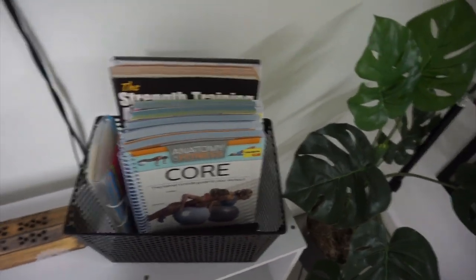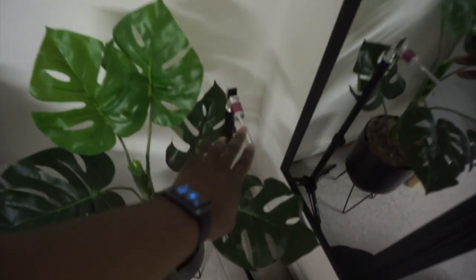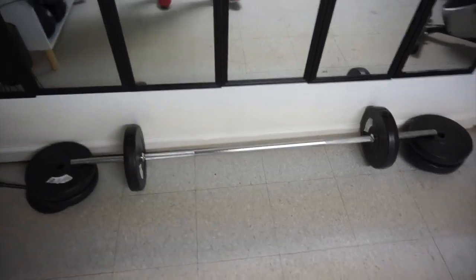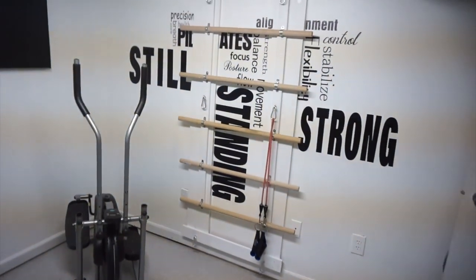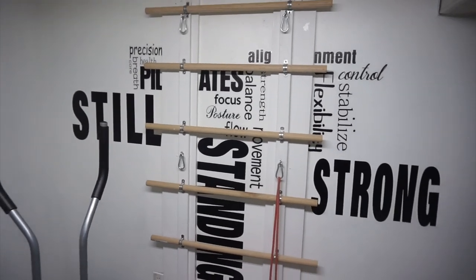Down here we have books — core exercises, weight-free exercises, yoga, high intensity. Most of these books came from Five Below, as well as this plant. This stand is for us to record and take pictures while we're down here — we use it a lot and I got it from Amazon. This is a bar, and I got weights from Five Below as well. I'm going to talk more about what these items are since you didn't see them in the previous clips.